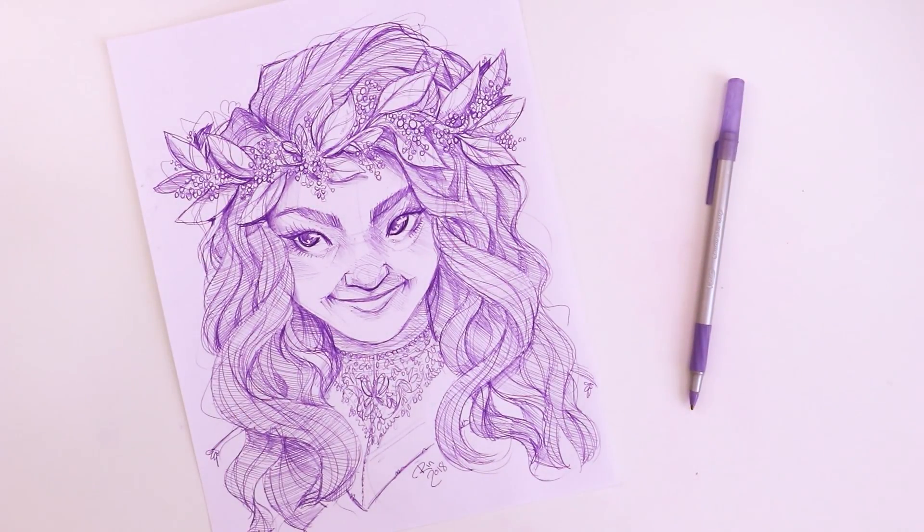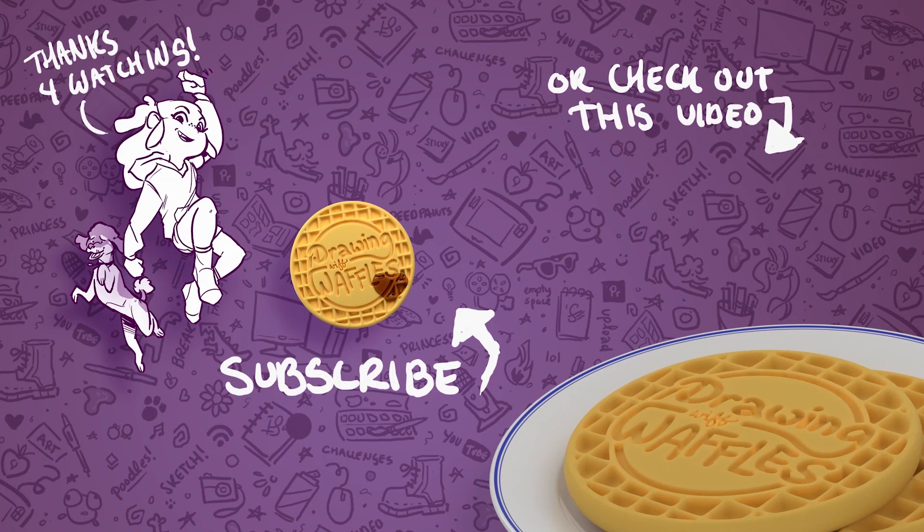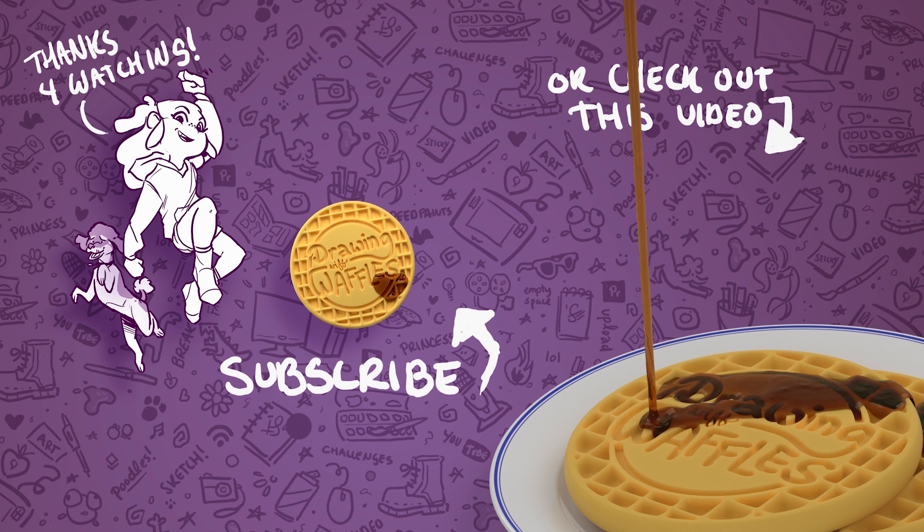I hope you enjoyed watching me sketch this out and draw for you. I had a lot of fun and I'm really excited to be teaching myself new things and slowly improving my art style. Thank you guys for watching — I'll see you all next week!